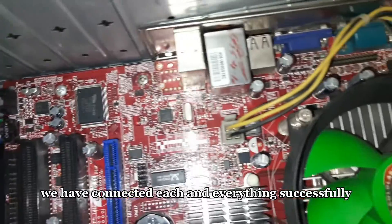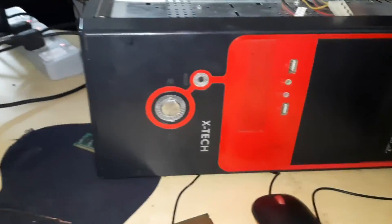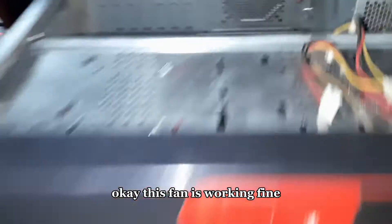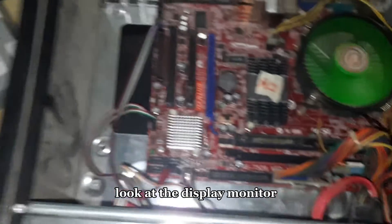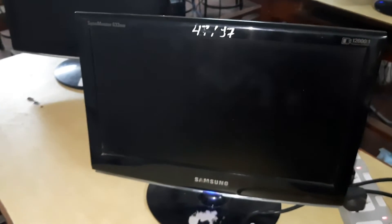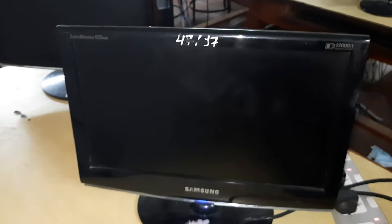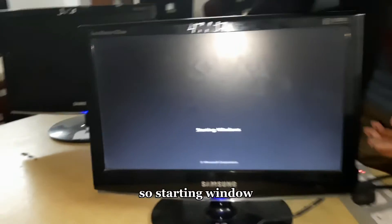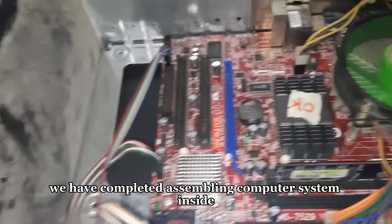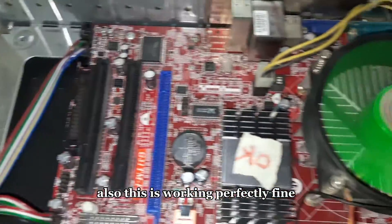Inside the CPU case we have connected each and everything successfully. Now we need to start the computer. I will press the power button — the fan is working fine. Look at the display monitor. Windows is starting — we have completed assembling the computer system inside the CPU case. This is working perfectly fine with no problem.